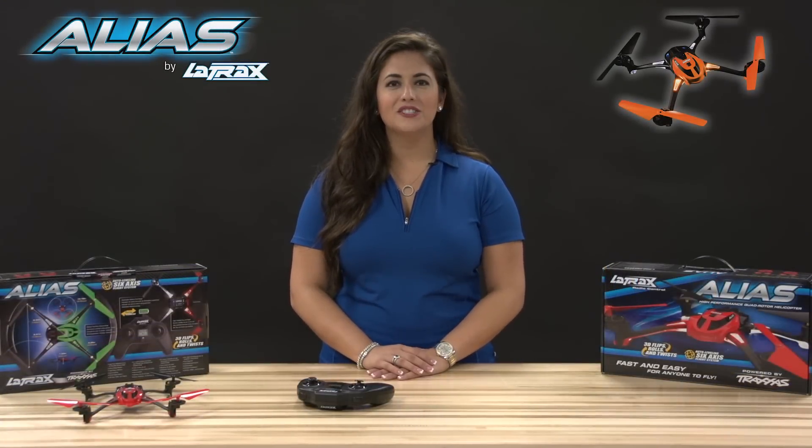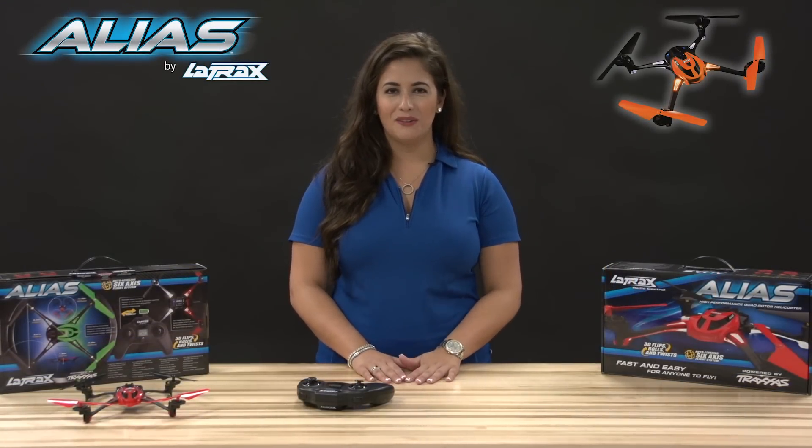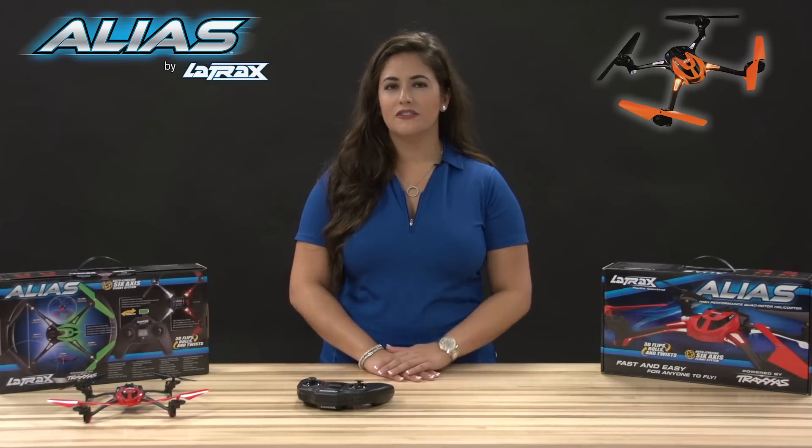Hi, I'm Kelly Snyder, and I'm here to show you how to perform advanced aerobatics in expert mode with your Alias quadrotor helicopter. Out of the box, the expert mode rates are reduced for easier flight control.